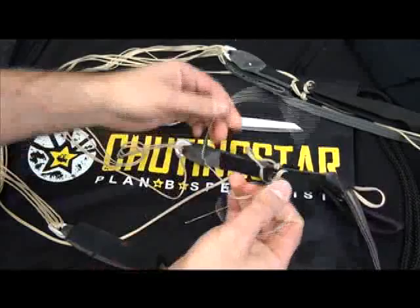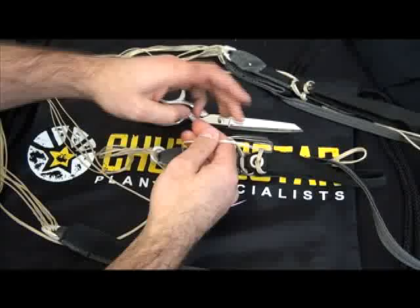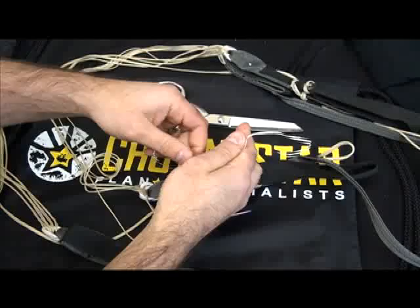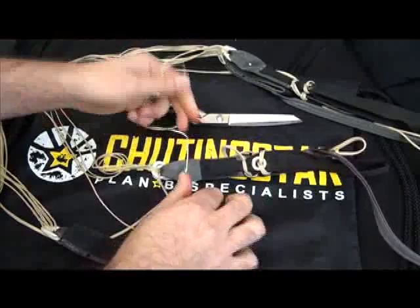I'm then going to tie a double overhand knot, like such. And then a single overhand locking knot, like such.